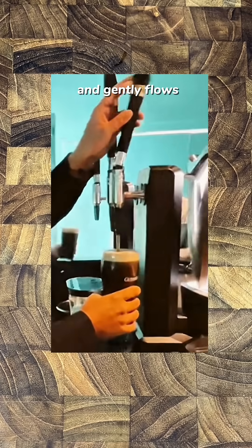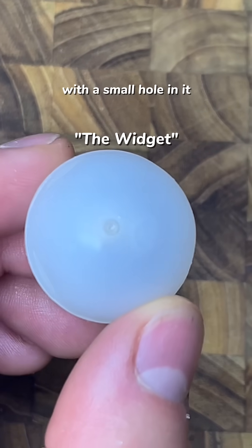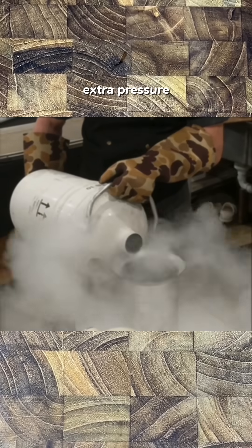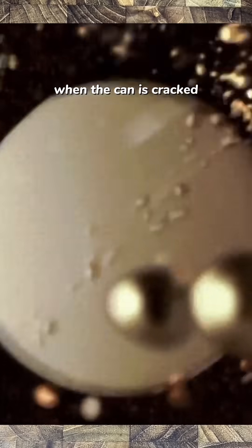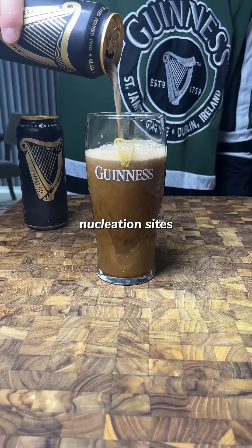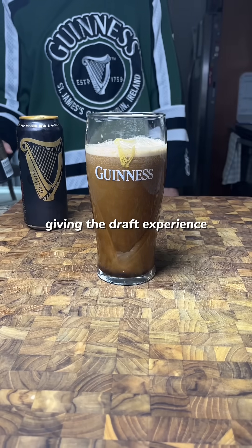The widget is loaded as an empty plastic ball with a small hole in it. The can is sealed with a drop of liquid nitrogen that adds extra pressure to push some beer into the widget. When the can is cracked, the pressure drops, forcing the beer in the widget through that small hole. This mimics the restrictor plate and creates nucleation sites for millions of nitrogen bubbles to come out of solution, giving the draft experience at home.